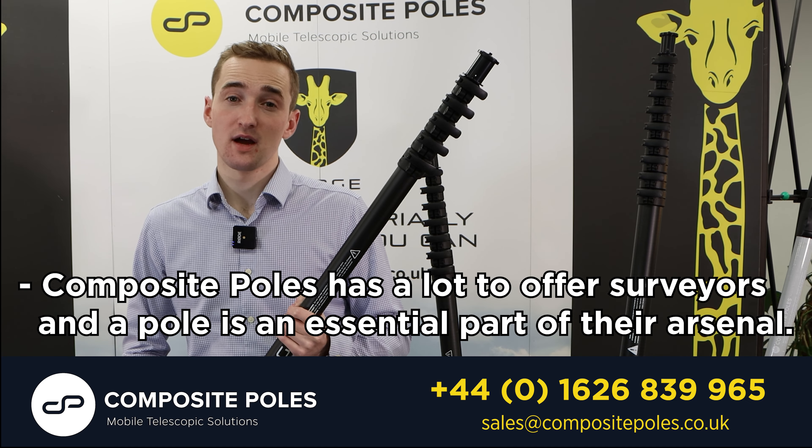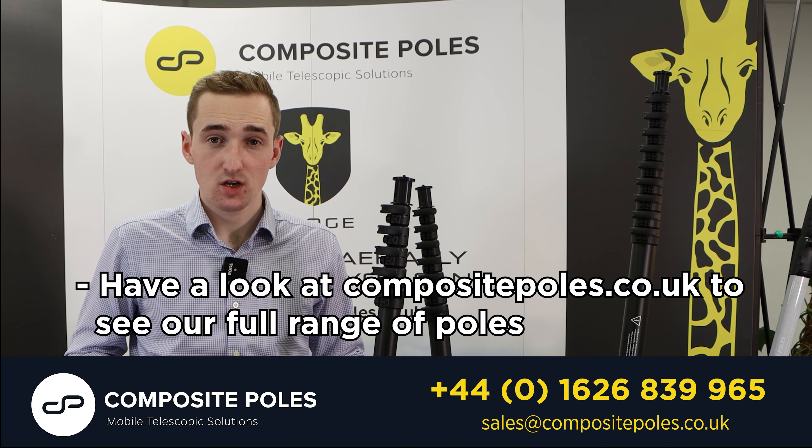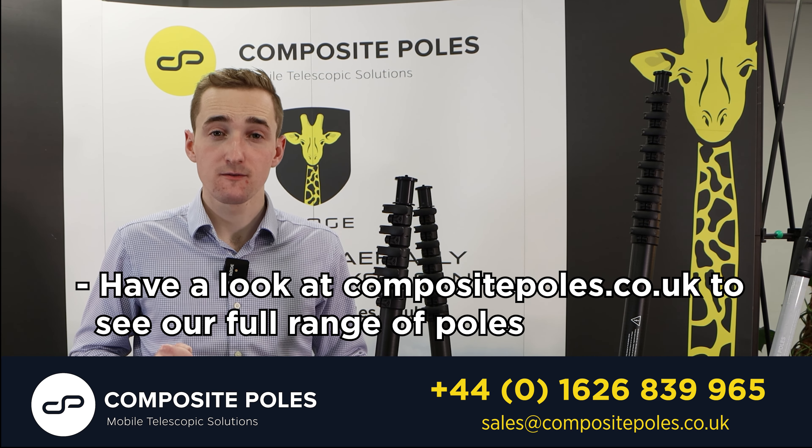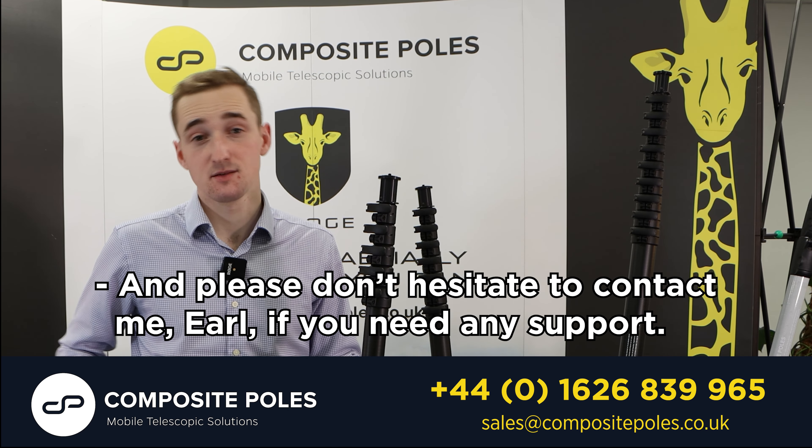Composite Poles has a lot to offer surveyors and a pole is an essential part of their arsenal. Have a look at compositepoles.co.uk to see our full range of poles and please don't hesitate to contact me, Earl, if you need any support.